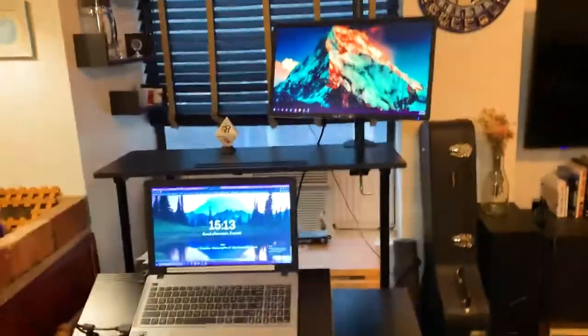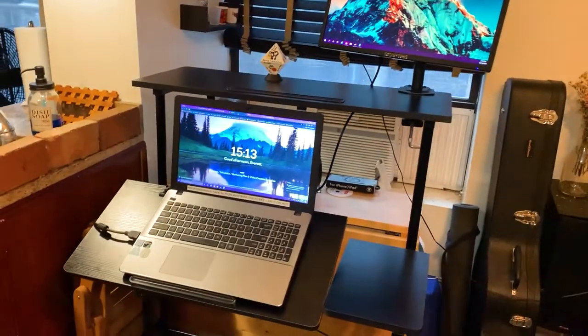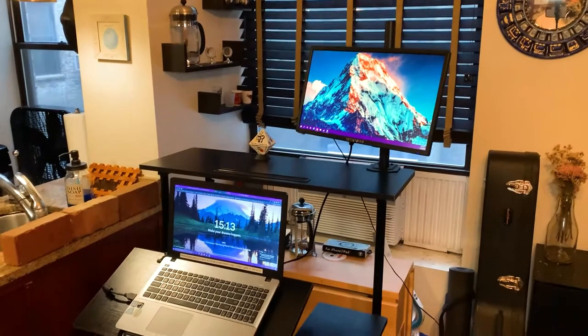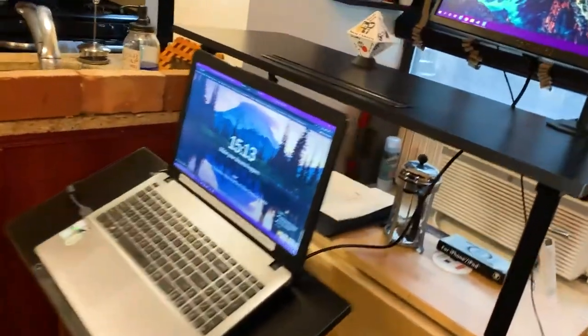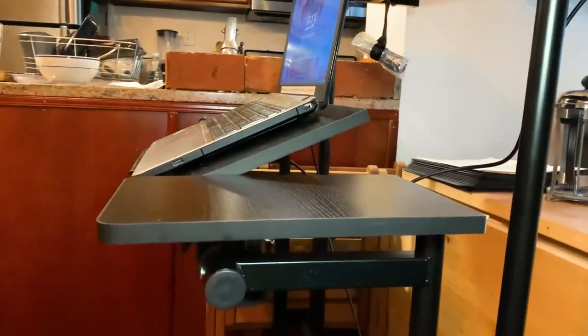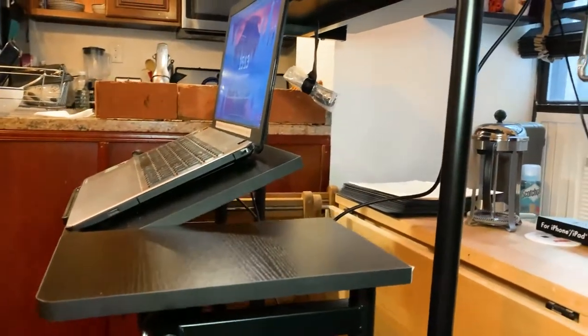So first off, here is the desk in all of its glory. As you can see, I have a monitor mounted to the top level. This first bottom level is actually two different panels — this was one of the reasons why I got it in the first place.